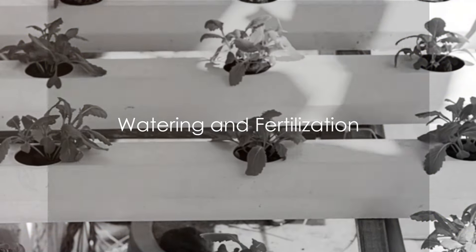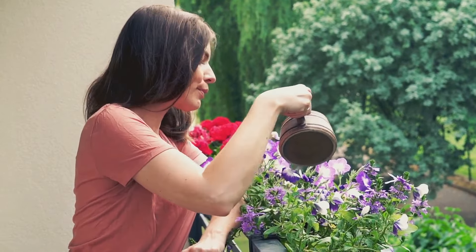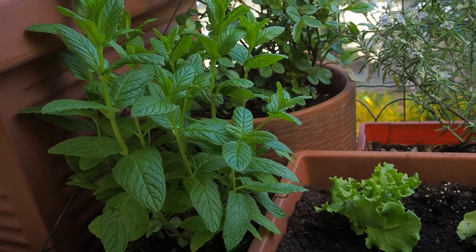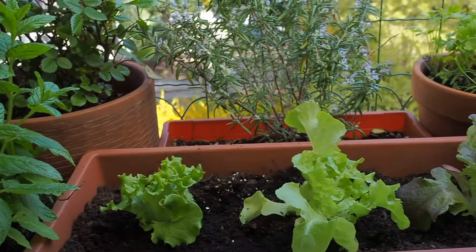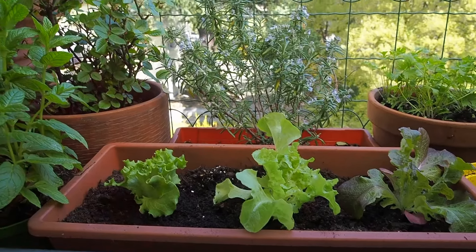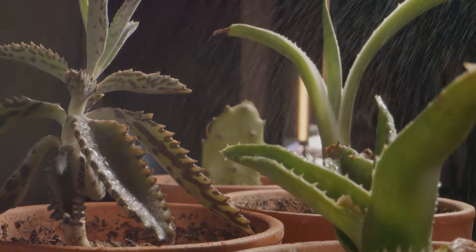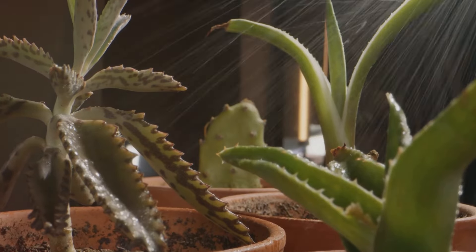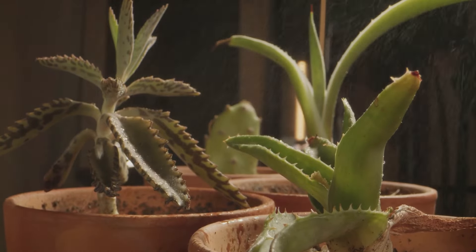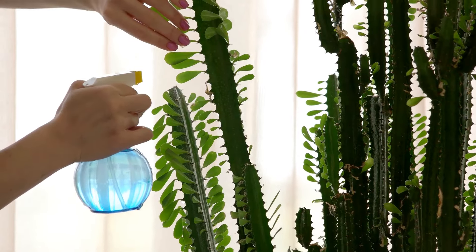Plants need nutrition just like us. One of the most important aspects of balcony gardening is maintaining the perfect moisture balance — over-watering and under-watering can both lead to unhappy, unhealthy plants. The golden rule is to water when the top inch of the soil is dry, which you can test simply by sticking your finger in the soil. If it feels dry, it's time to water; if it's wet, hold off a little longer. Different plants have different water needs — succulents and cacti prefer their soil to be completely dry before the next watering, while ferns and certain herbs prefer consistently moist soil.